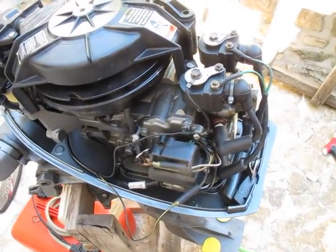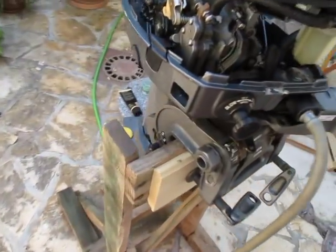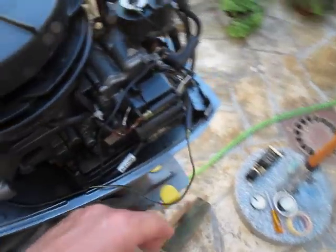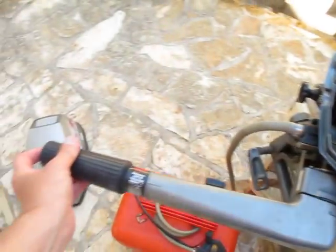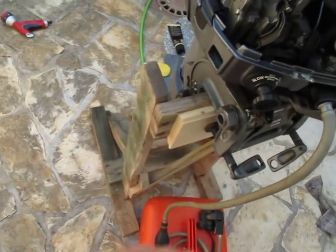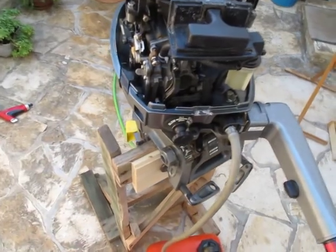Then I thought maybe it's a problem with one of the kill switches. This engine has two kill switches — one here and one in the handle. I first disconnected the one in the handle, but the engine was still stalling. Then I disconnected the one that goes to your wrist with a bracelet, and the engine worked fine. So I concluded the problem was with that kill switch.